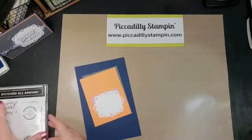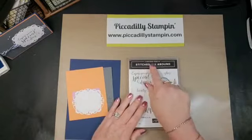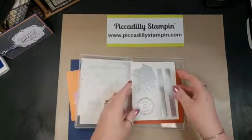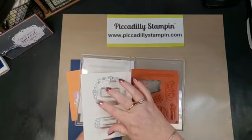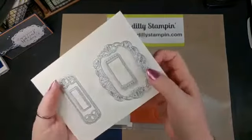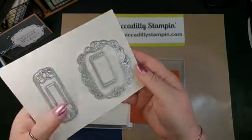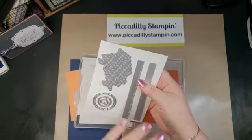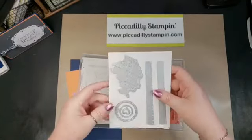This is made from the stamp set called Stitched All Around, and it has a matching die with it. We're going to be using this die right here, which has stitching on it — I don't know how well you can see that on camera. And then this die, which does not cut all the way through but just cuts a pattern into the paper, which is pretty cool.